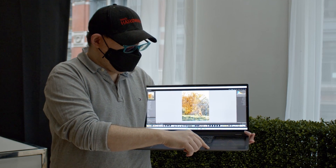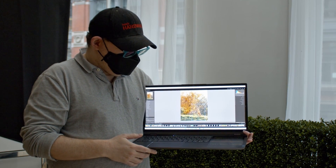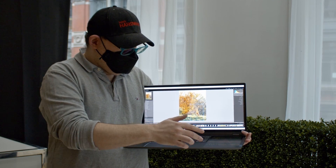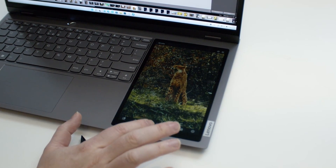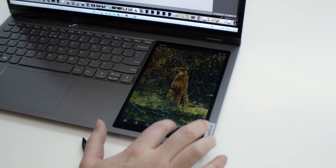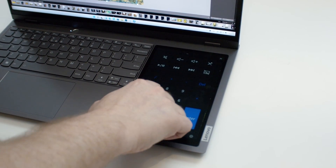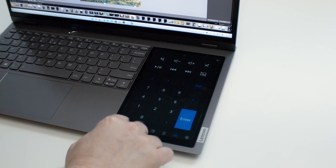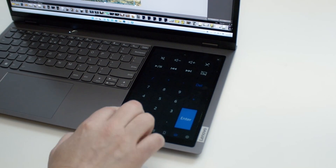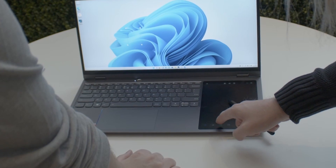This is an 8-inch display, and it has several different modes. You can switch between zooming in on something — here we have Lightroom and we're zooming in. You can also use this as a secondary display to show thumbnails if the program supports it. There's a quick launch menu, and there's even a pen you can use to draw or sketch on it. Really cool.